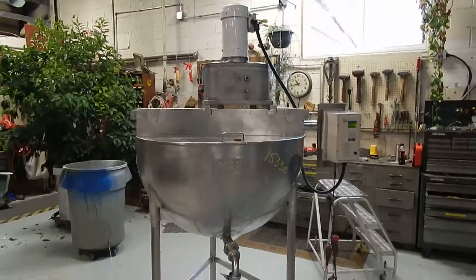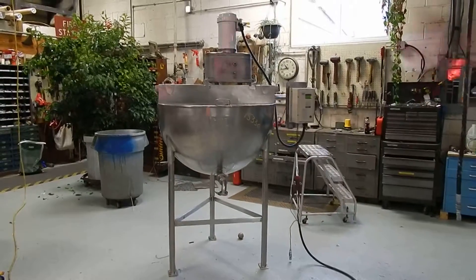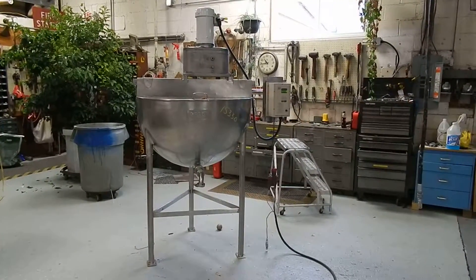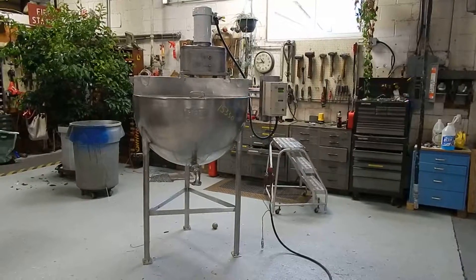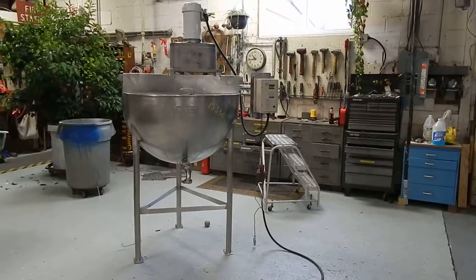We have lots of kettles like this in our stock, both agitated and non. We hope you'll visit our website at www.champtrading.com, where our inventory is updated daily on the site. We look forward to speaking with you very soon — accredited by the BBB.